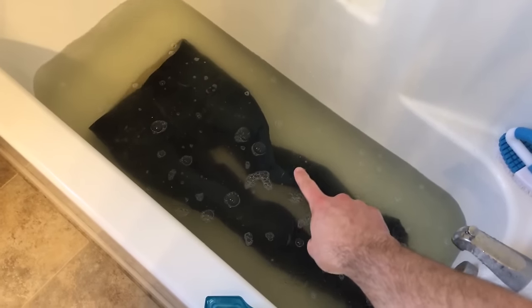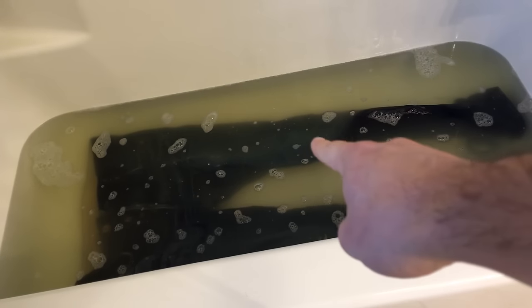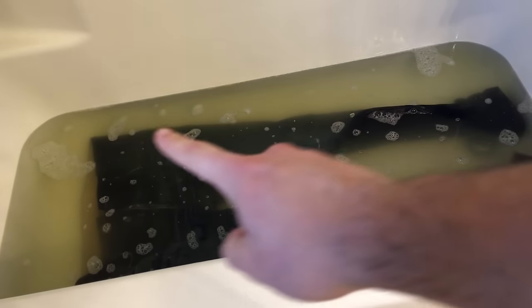None of that is today's problem though — today's problem is filthy jeans. Let's get back to that. All the groceries have been sorted, let's go see what's going on with these jeans. Still some dirty jeans — we've got another hour and then we'll rinse these guys out. That is the final soak water — look at how disgusting it is. Alright, let's rinse these things off.